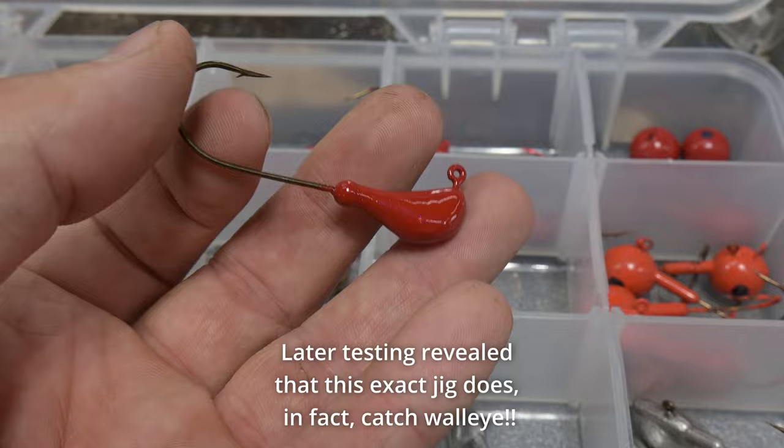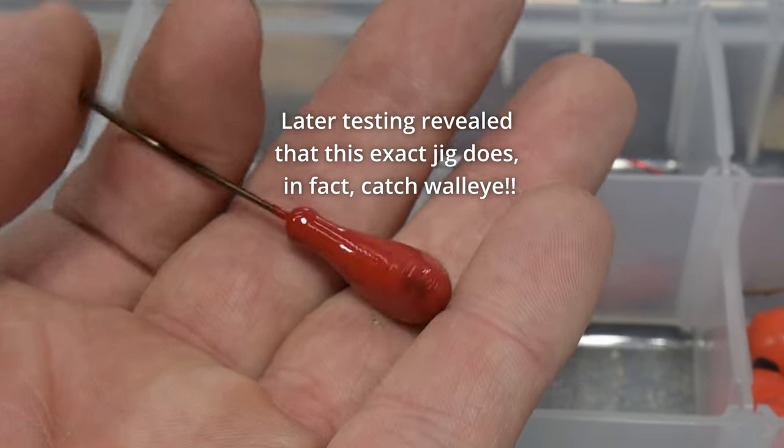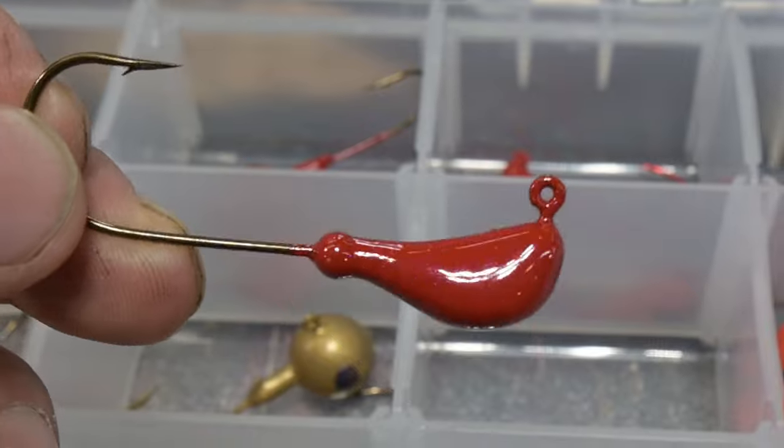Look at how pretty that jig is — I don't know if the camera is picking that up but it has an absolutely beautiful sparkle to it. Let's have a look at how we make that.